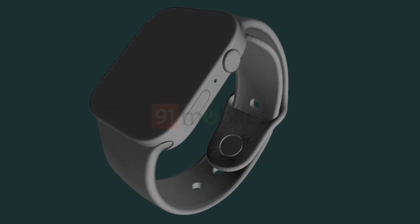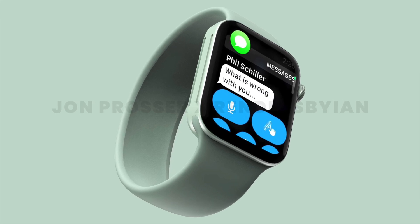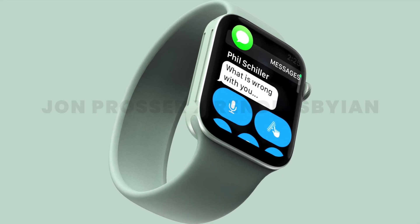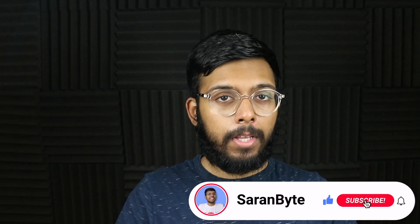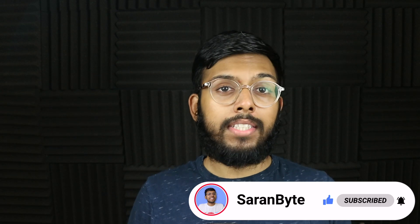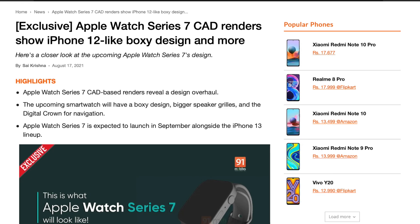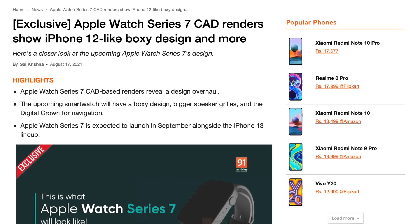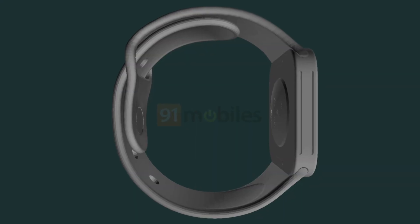We have CAD renders of the Apple Watch Series 7 and to no one's surprise it's near identical to the renders we already have from John Prosser — so yes, we're seeing that flat edge design. This information is from 9to5mobiles, who are pretty credible; they gave us CAD renders of the iPhone 13 and 13 Pro a few weeks ago, so we can trust the info.